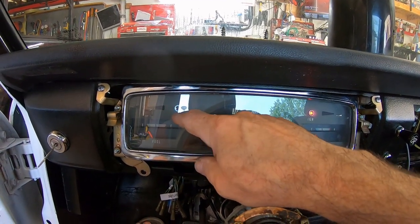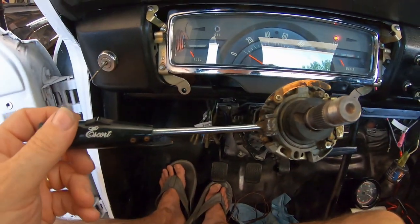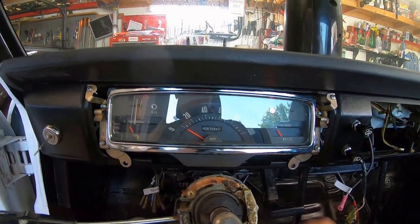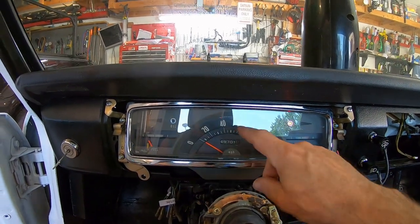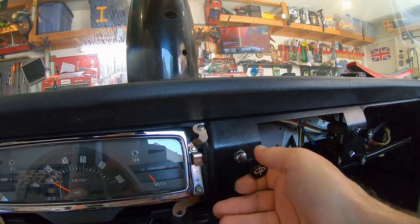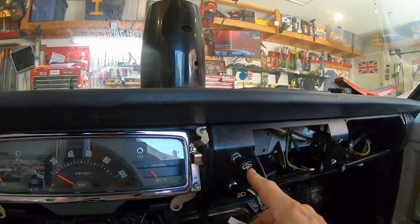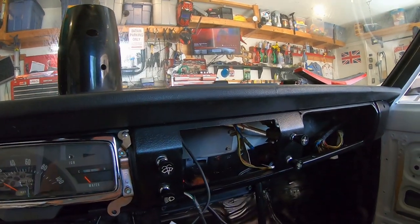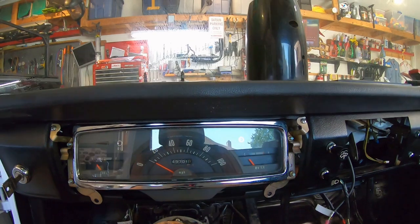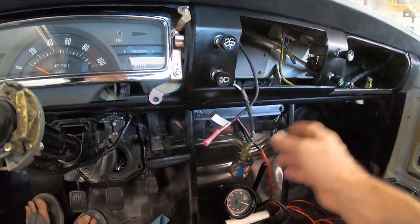That would be eight — what would the other light be? High beam indicator. Where's the high beam? It's on the switch. It doesn't work — I don't know if that's hooked up yet. So that must be the ninth bulb, the blue light for the high beam. The oil light doesn't work either. So I got seven out of nine — that's pretty cool. Seven out of nine bulbs confirmed working.